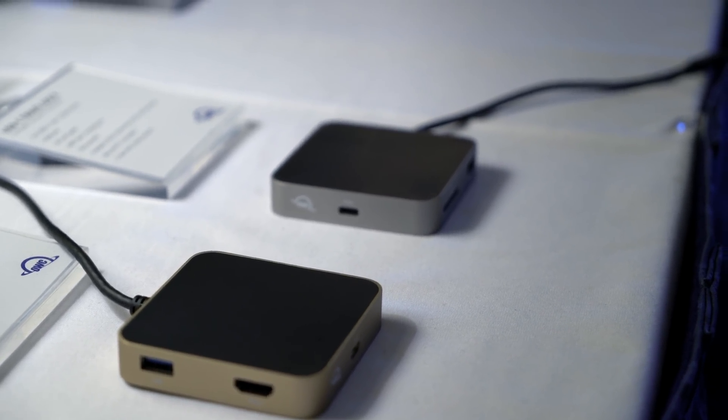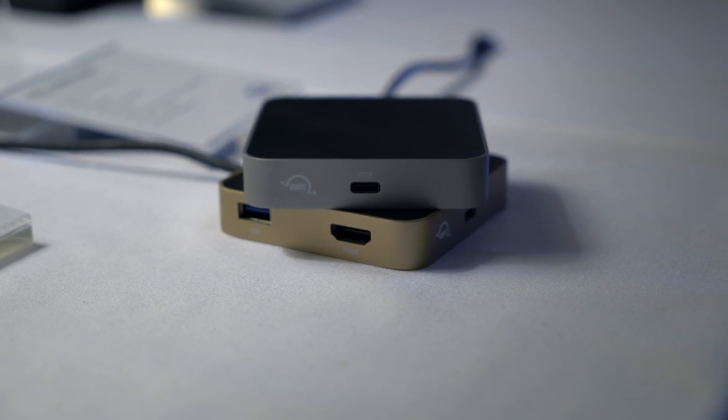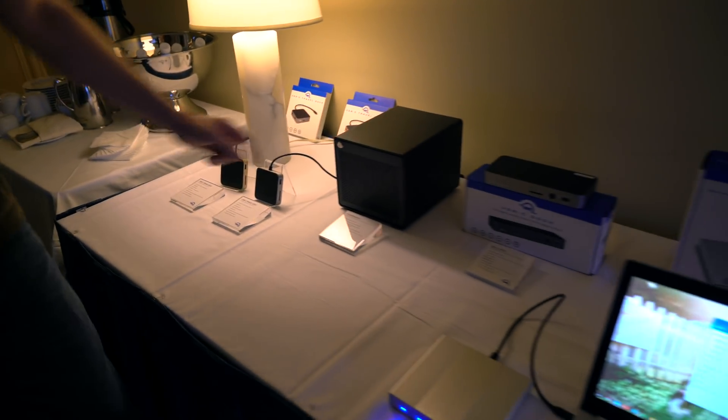This is exactly what you need in your bag no matter where you're going — whether it's the coffee shop, Las Vegas, or anywhere. This is exactly the device we would recommend for your Chromebook.